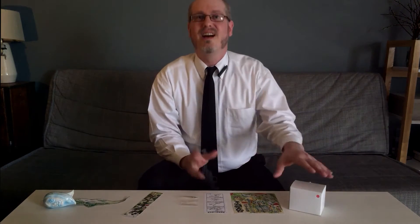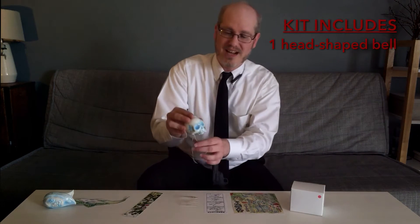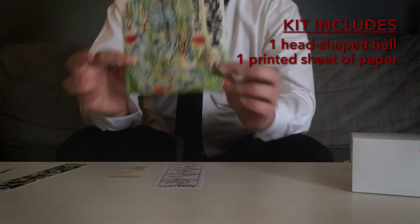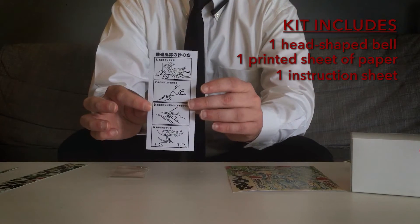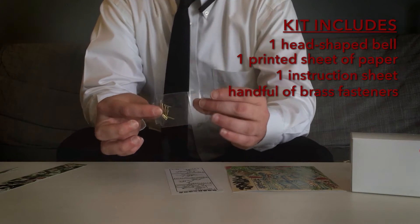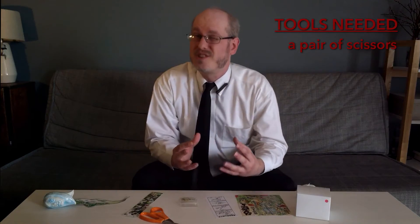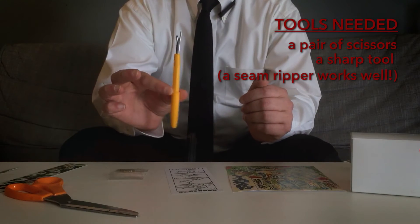As you can see, the unassembled kit comes with a head-shaped bell carefully packed in a box, alongside a printed sheet of paper, an instruction sheet, and a handful of brass fasteners or split pins. You'll also need a pair of scissors and some sort of sharp tool to poke holes in the paper — for which I'm using a seam ripper.